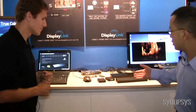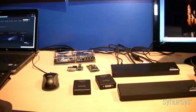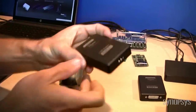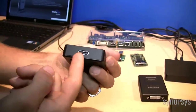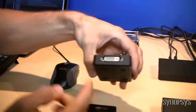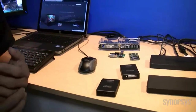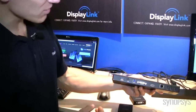I see you've got some products here. Tell us about these products. So here we're showing two products that you're going to be seeing on the market pretty soon. The first are some adapters by IODATA — USB 3 input, and you have either HDMI output or DVI output depending on your preference and what monitors you need to connect.